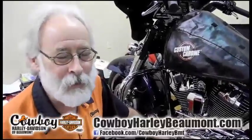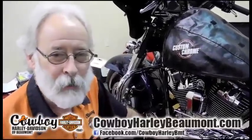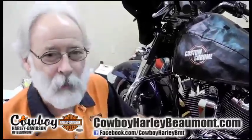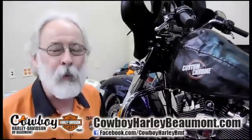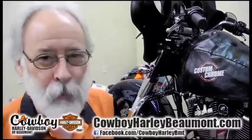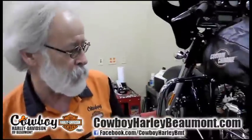I'm Boogie at Cowboy Harley-Davidson. We're customizing a 2012 FLH-X. We're adding some chrome to it, some spoke wheels, doing a little painted inner fairing, and I'll kind of point out some of the things we've already done to it.